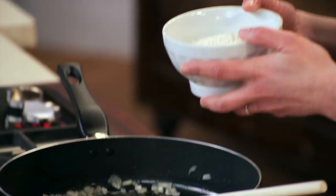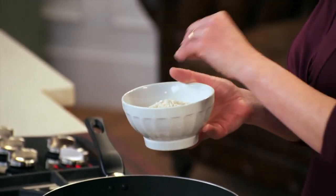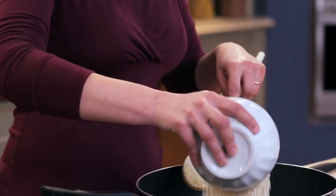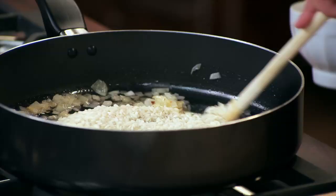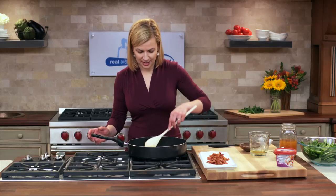I have one cup of arborio rice — that's the specific style of rice that's needed to make risotto. But before you add liquid, you have to coat the rice with a bit of the oil, the bacon fat from the pan. Once you've given your rice that minute to cook, then it's time for what's called the first flood.